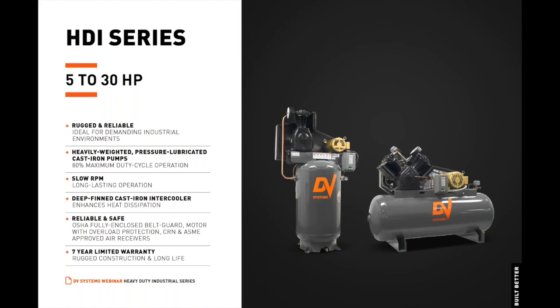Let's discuss the features and benefits of the HDI Series Reciprocating Air Compressors. The air-cooled, pressure-lubricated, heavy-duty industrial series is engineered to provide a durable and dependable air compressor built to withstand the most demanding industrial environments. Heavily weighted, pressure-lubricated, 100% cast iron compressor pumps provide a high, dependable, 80% maximum duty cycle. An extremely slow RPM contributes to its proven, long-lasting operation. Deep-finned cast iron intercoolers enhance heat dissipation. The HDI Series rugged construction and long life affords a seven-year limited warranty, unprecedented in the industry. The HDI Series has been engineered and manufactured in our facility in Barrie, Ontario, Canada since 1954.